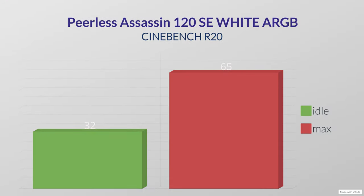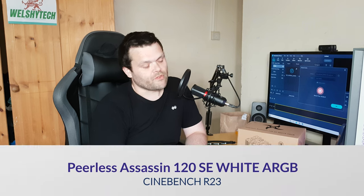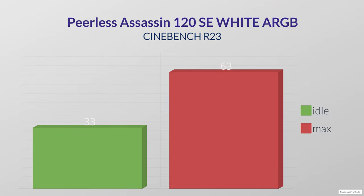We've got a lot of different tests. I did test it at full RPM, that is 1500 RPM. It is loud at 1500 RPM, but the performance is definitely there. For CineBench R20 we had an idle temp of 32°C and a max of 65°C.